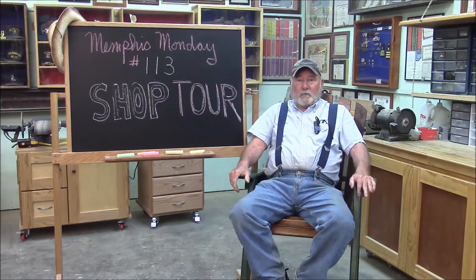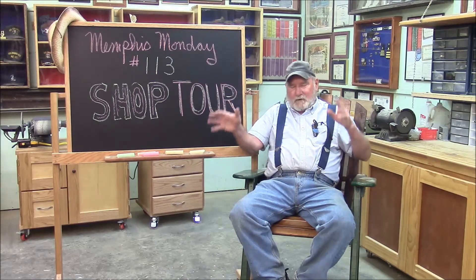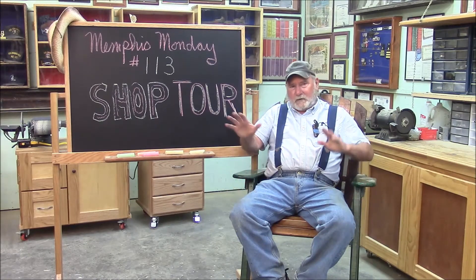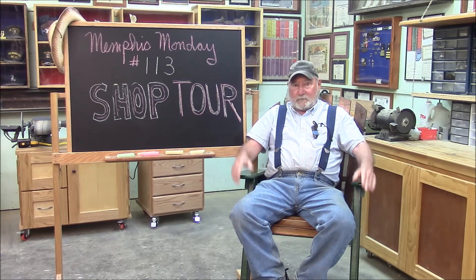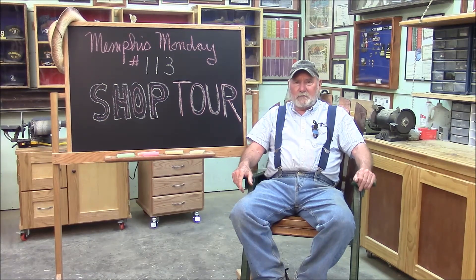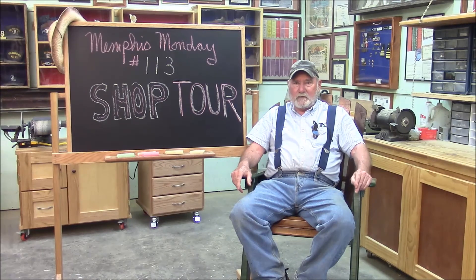Well, that'll do it for another Memphis Monday, Memphis Monday 113, a little shop tour. I'm feeling like I'm just droning on and showing you things you already know. But I just think it might be helpful to get a feel for the lay of the land when you're watching videos of where we're at in the shop and all that business. Anyway, if you enjoyed the video, click like, and if you have any questions, put them in the comments section. If you have a question, I might make a video answering it. So thanks for watching — like and tweet and comment and Facebook and share and all that business you do on the internet. But most important, make sure you're back here next week for another exciting Memphis Monday. Thanks for playing along.